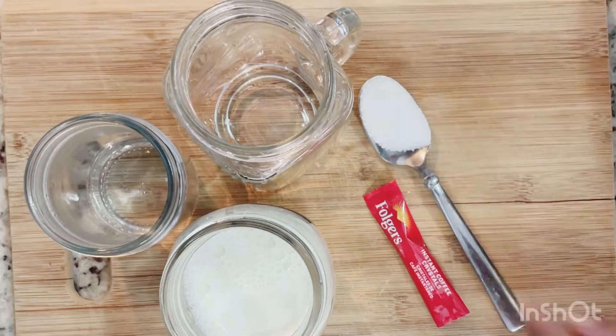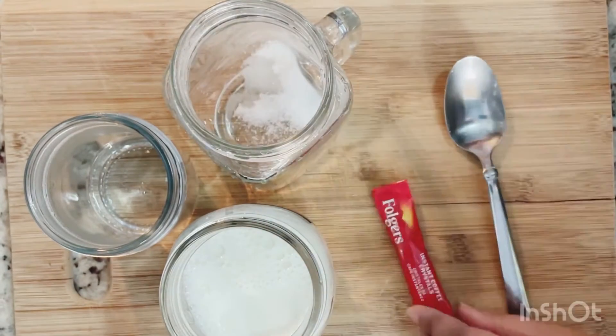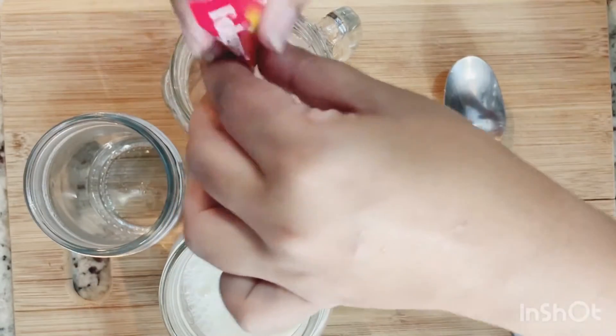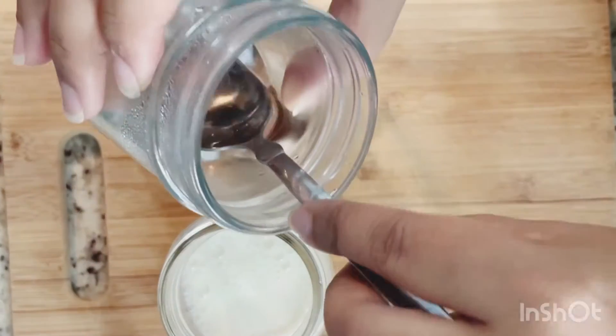We need one tablespoon of sugar, one teaspoon of instant coffee, and one cup of warm milk. I will also need one tablespoon of hot water.